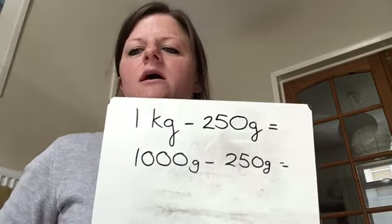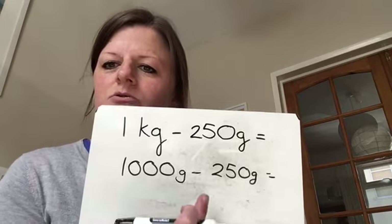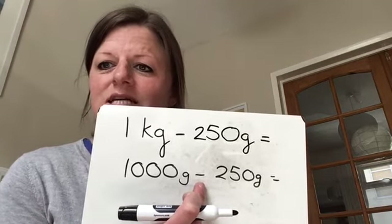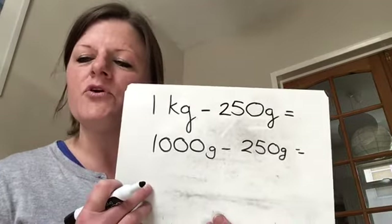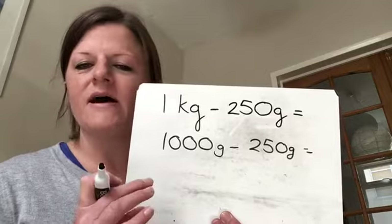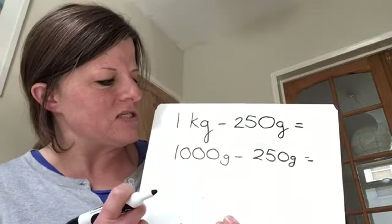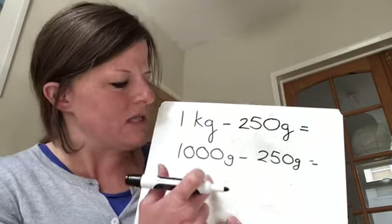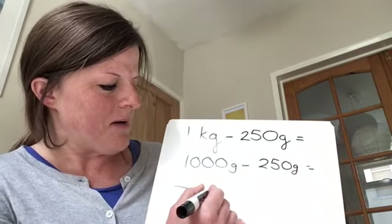To do this I'm going to be using a blank number line and counting on. I'm going to be using the inverse of subtraction, which is addition, and then I'm going to be adding and counting up. If you prefer to use part-part-whole, that is absolutely fine. I wouldn't suggest using column subtraction, just because of the amount of zeros and the amount of times you have to carry — it gets a bit tricky. So I'm going to be using a blank number line.